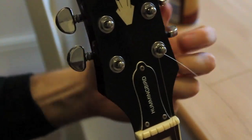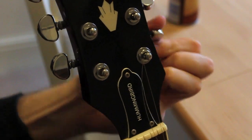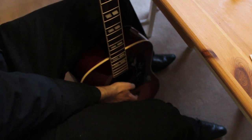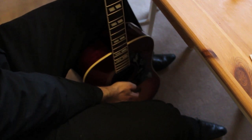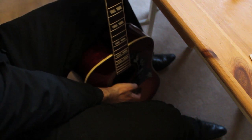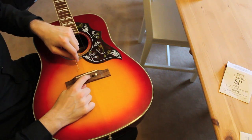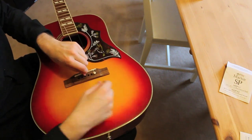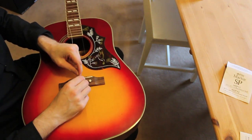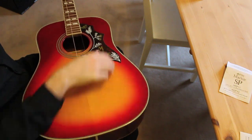Do exactly the same thing on each of the machine heads, always going from the inside out. Some people might say this isn't secure, but I've never had a string snap on the machine head and I've been doing this for 10 years. You can hear the string getting tighter and in tune. Just keep a finger on the peg to make sure it doesn't pop out and cut you. Sometimes you need to wriggle the peg to feel that string pull tight — see, that's not going to come out of there.